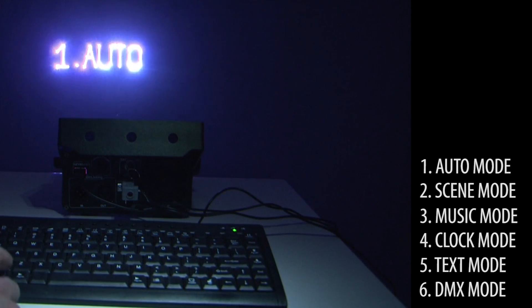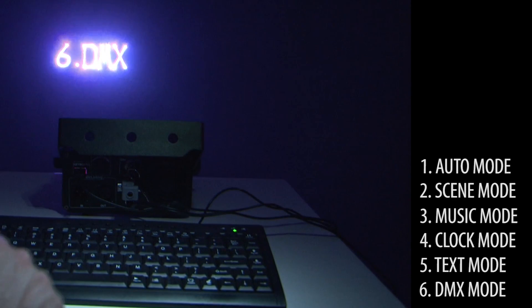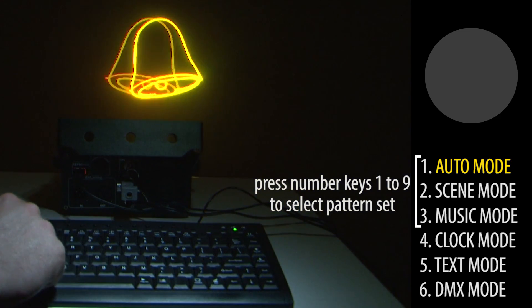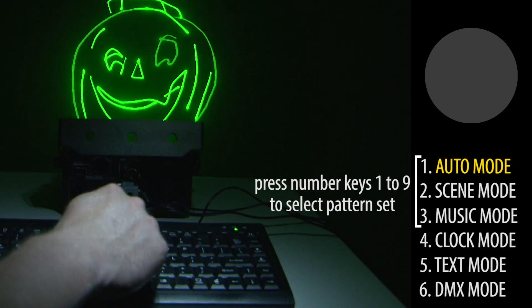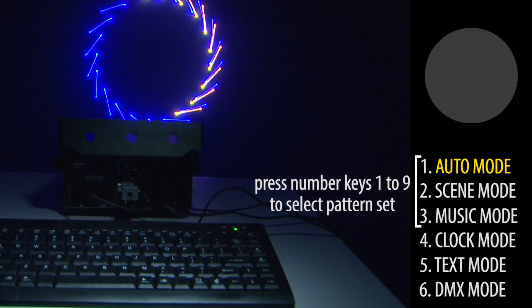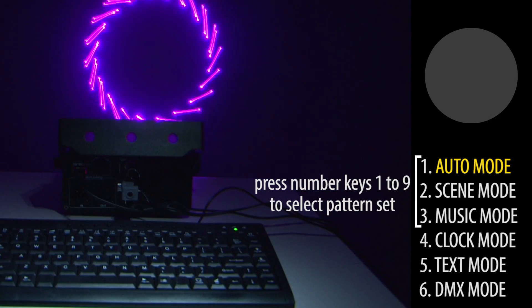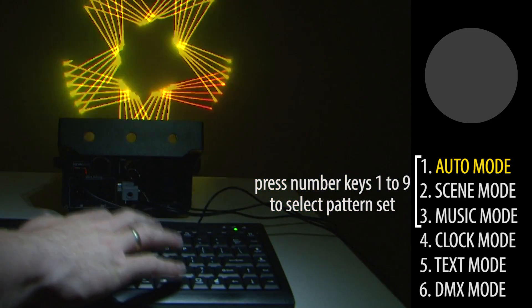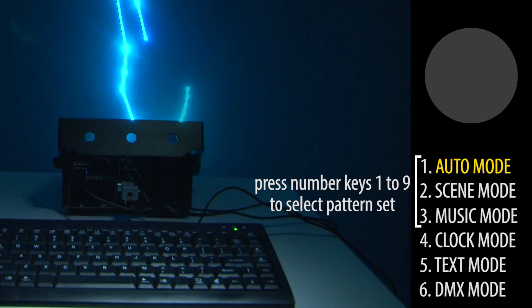The laser can save previously entered texts and these can be recalled later, also with the IR remote control. The many preset shapes and figures can also be called via standard DMX, so this laser is more than just a text laser. The LaserWorld EL500 RGB Keytext is very versatile and suitable for many different kinds of applications.